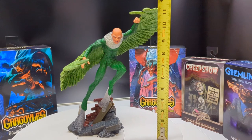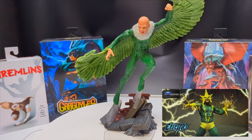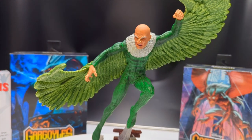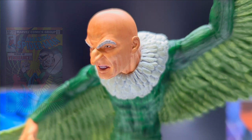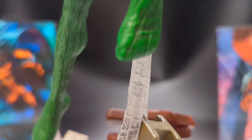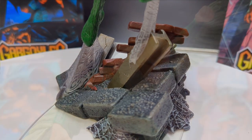From the base to the top of the wing, we're talking about 11 and a half inches. This is gonna go well with our Electro statue that we did a little while ago — if you haven't checked it out, take a peek. The face is really well sculpted, capturing the essence of Adrian Toomes, the Vulture. Part of the webs down here are translucent, got them anchored to some brick and concrete, and down here you've also got some metal girders.